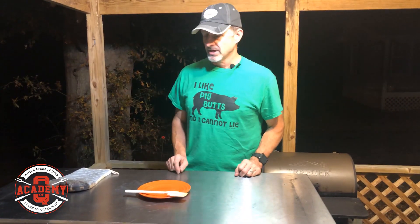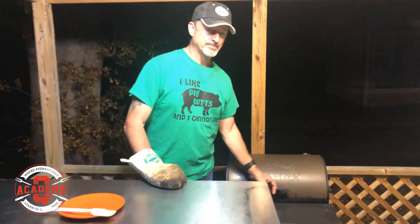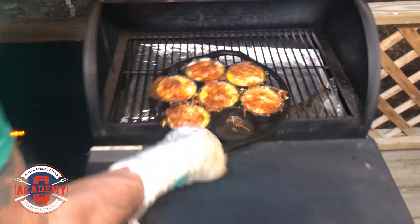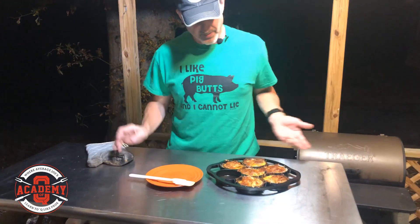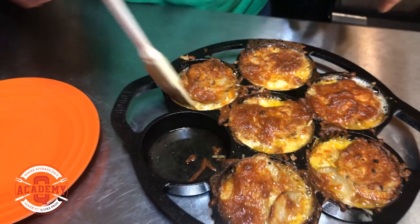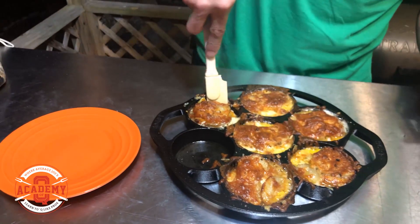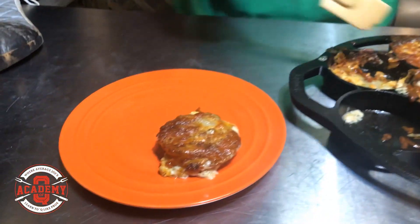Hey barbecue fans, here we are at the end of our cook with our scalloped potatoes. Let's go ahead and have a look at these things. You can see we've got some really nice crispy burnt cheese on top. Let's pop them out — look at that, these are tasty. It's a really quick, easy, simple thing to do. You can see the cheese bubbling, nice crispy burnt cheese on top. This is a nice complement to any meal — you've got a great little scalloped potato stack.